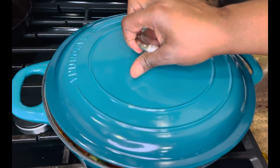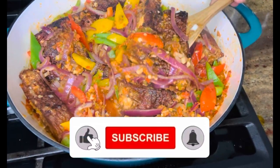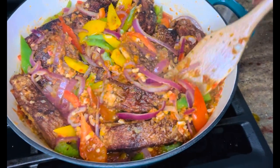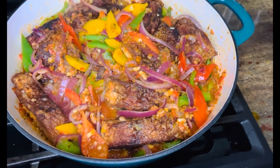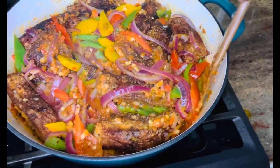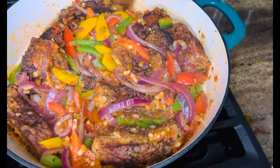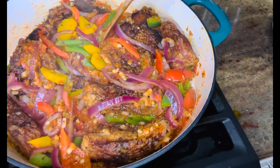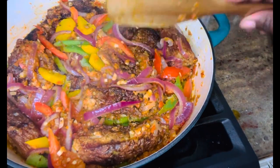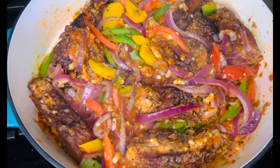I'll just cover it for the next three minutes and lovelies, you're all done! I hope you liked this video and enjoyed watching it. If you did, please don't forget to share and give a thumbs up. My Nigerian friends, I haven't forgotten about you — give it a thumbs up and send me a comment on how I did. I hope to bring you another recipe. Thank you for watching, I appreciate all of you, and love you — bye!